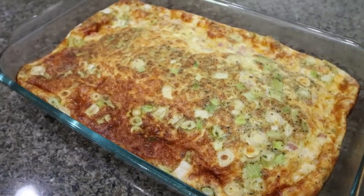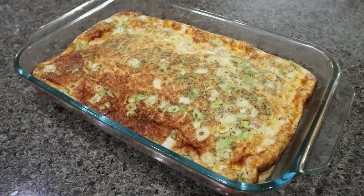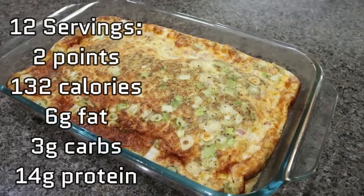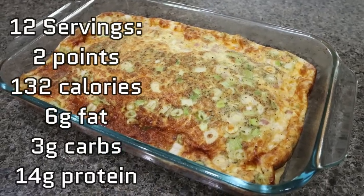The oven baked ham and cheddar omelet is out of the oven and it looks amazing. I'm going to have this for breakfast this week, probably with either an English muffin, fruit, or both. I'll go ahead and put the points, calories, serving size, and macros on the screen for you.